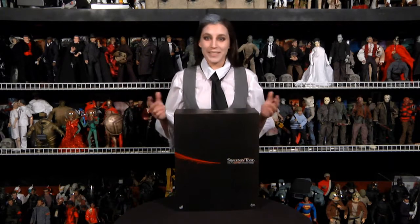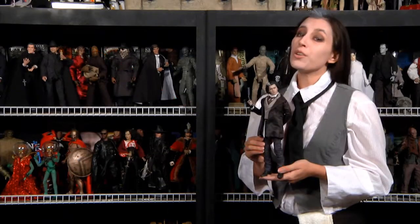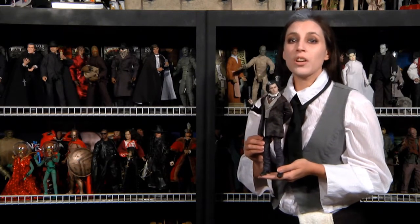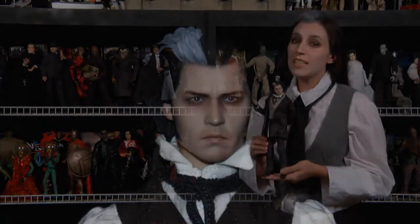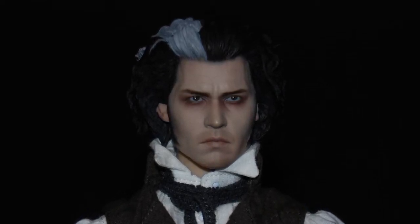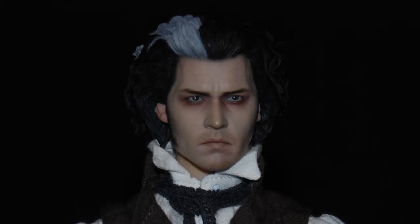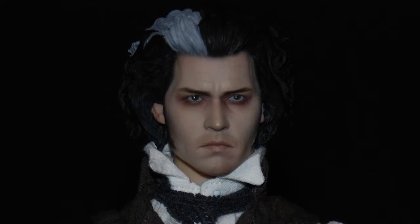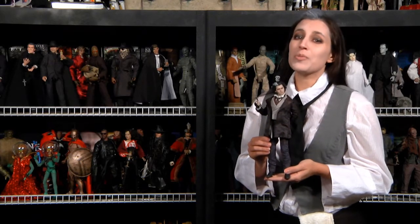Inside you get the traditional multi-clamshell layers dividing Sweeney himself and all of his accessories. The smaller accessories are in separate smaller clamshell compartments, and beneath it all you get a tri-fold backdrop in a plastic sleeve. Let's slice this thing open! Out of the box, Sweeney Todd looks awesome. Head sculptor Song Hee Hyun captured Johnny Depp's likeness as the Demon Barber with incredible accuracy.